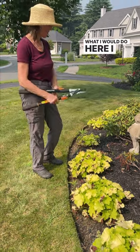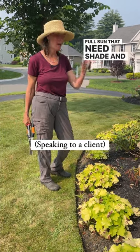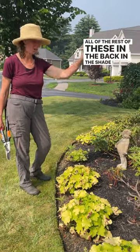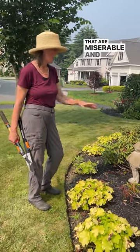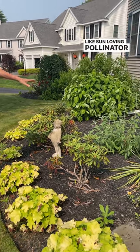What I would do here — I just think there's some things in the full sun that need shade, and you deserve better. I would move all of the rest of these in the back in the shade. I would move one, two, three vertidendrons here, and then the three over there that are miserable, and I would go with this theme here of sun-loving pollinator stuff.